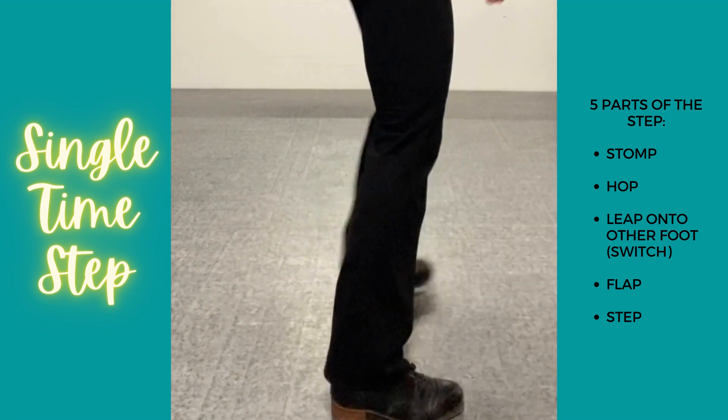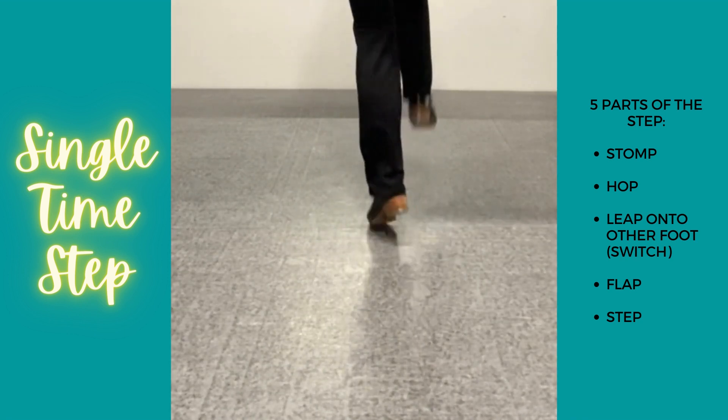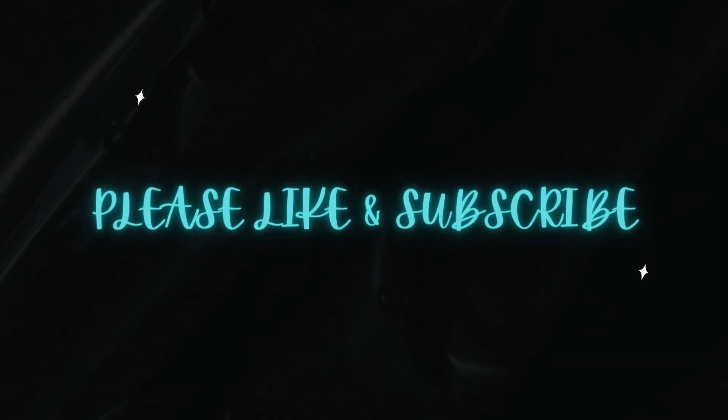And so quickly, that sounds like this: stomp, hop, switch, flap, step. Stomp, hop, switch, flap, step.